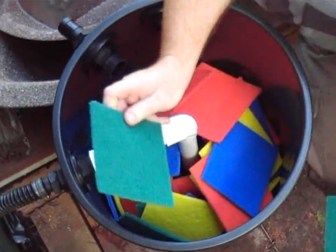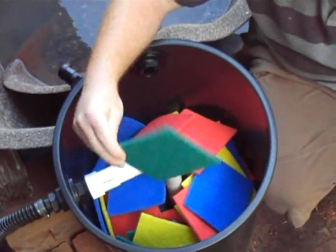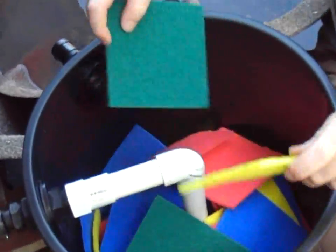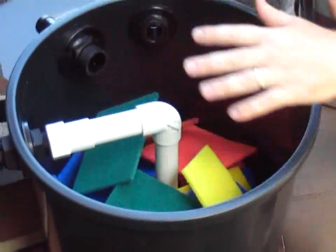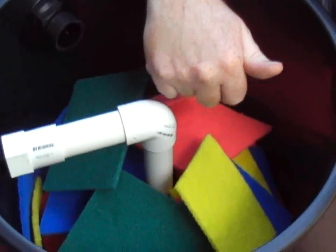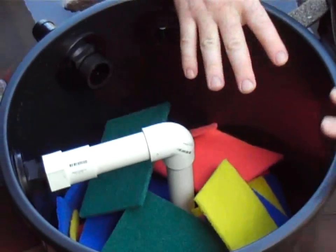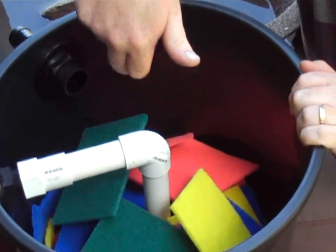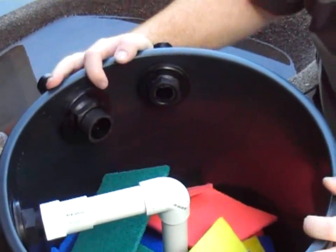I've just jam-packed this full of sponge, which should be beautiful. The water gets pumped in through the pipe straight to the bottom, circulates around, creates that circular motion, and all the sediment will stop at the bottom. I'll put in a bottom drain later — that's the only thing left to do. The water will slowly rise, get all the muck filtered out, and go out through the overflow. Voilà — biological filter.